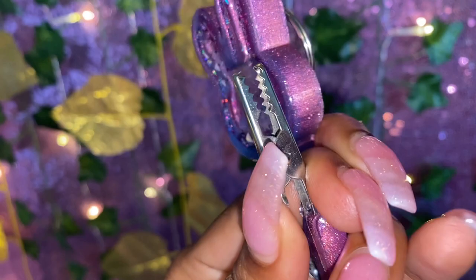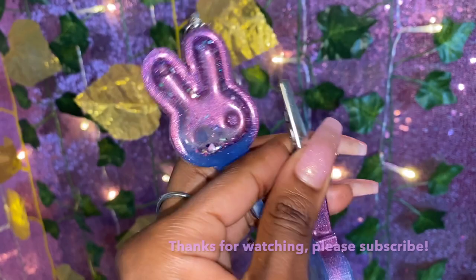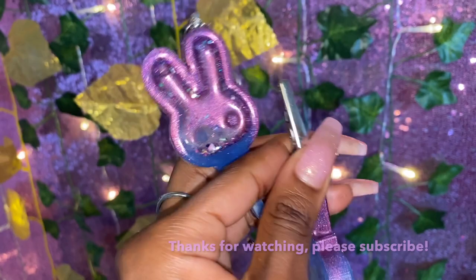If you love this video, make sure you comment, like, and subscribe to my channel. I love hearing from you guys and I can't wait to talk to you guys soon. See you for the next video — bye now!